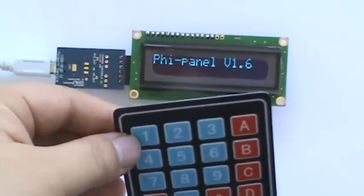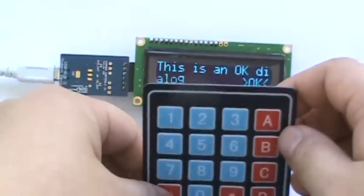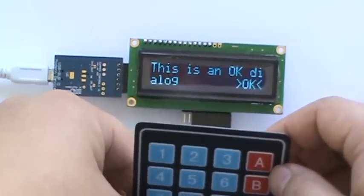And I can also do an OK. This is an OK dialog. All you can do is press Enter to basically dismiss this.